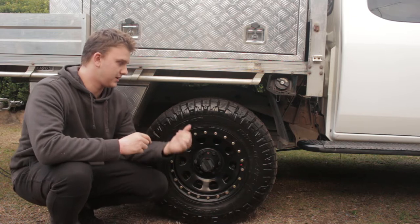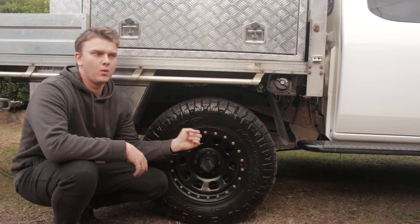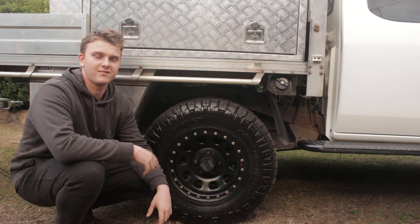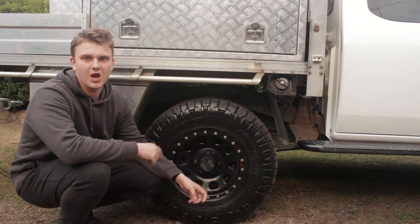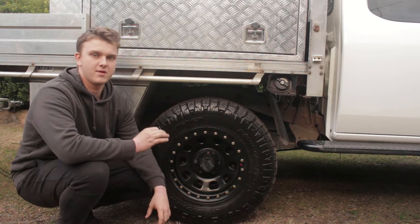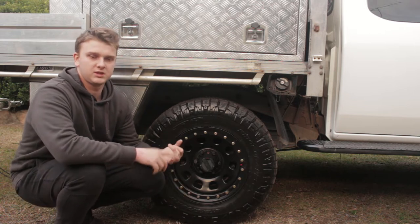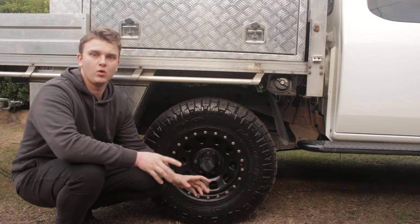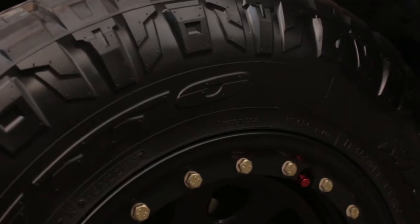Now talking about tyres — I've got the Nitto Ridge Grapplers on 17-inch rims. When I got these, you could only get these tyres on a 17-inch rim; I had 16s before that. I've got imitation B-Locks by Kings and I love the way they look. The Nitto Ridge Grapplers are excellent — they're a 32-inch tyre and they're brilliant. I've done sand, rocky stuff, mud — everything. They're a hybrid between an all-terrain and a mud tyre: they've got an all-terrain centre but with a mud tyre sidewall.